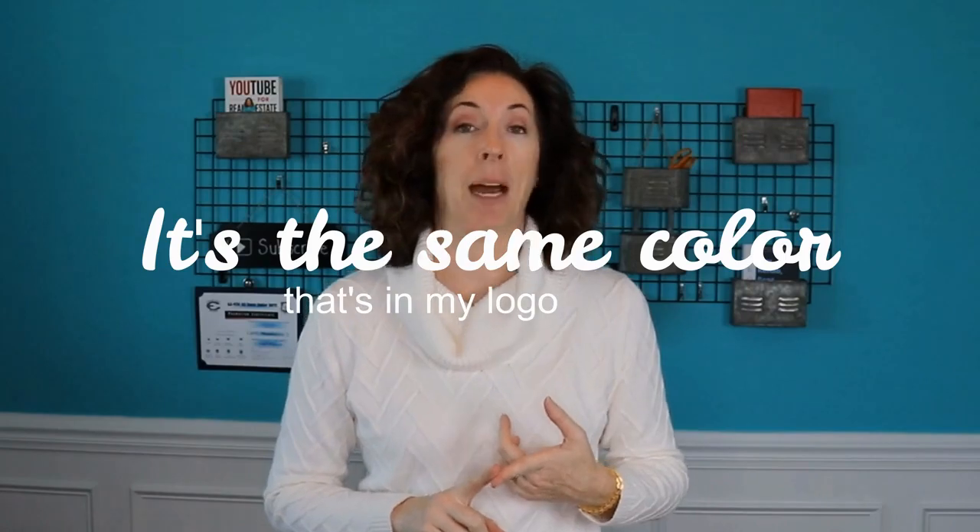It's a gallon of paint, but look, it makes a big difference. I chose this very, very bright color for a couple of reasons. Number one, it's the same color that's in my logo.